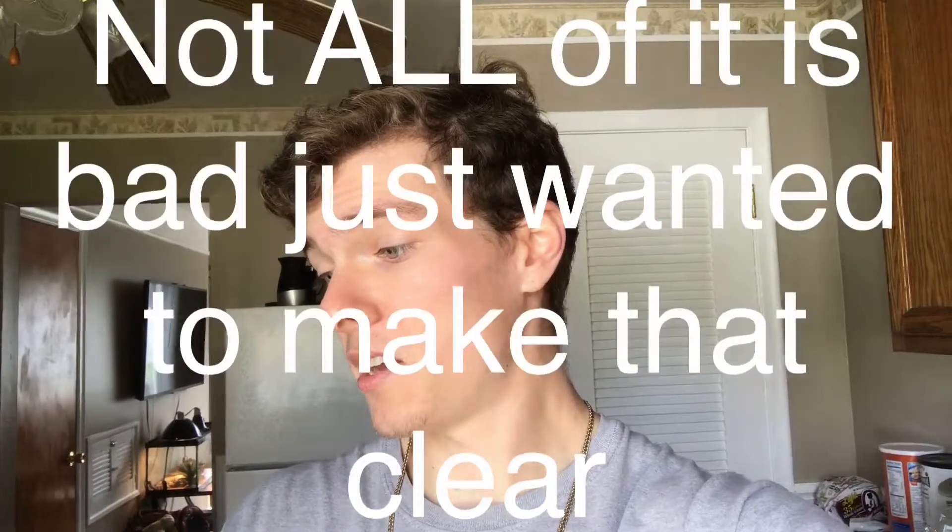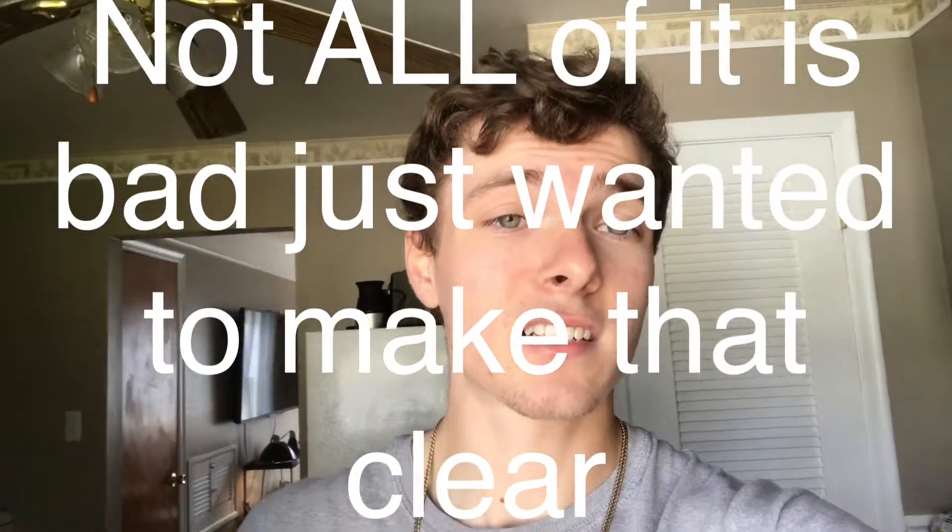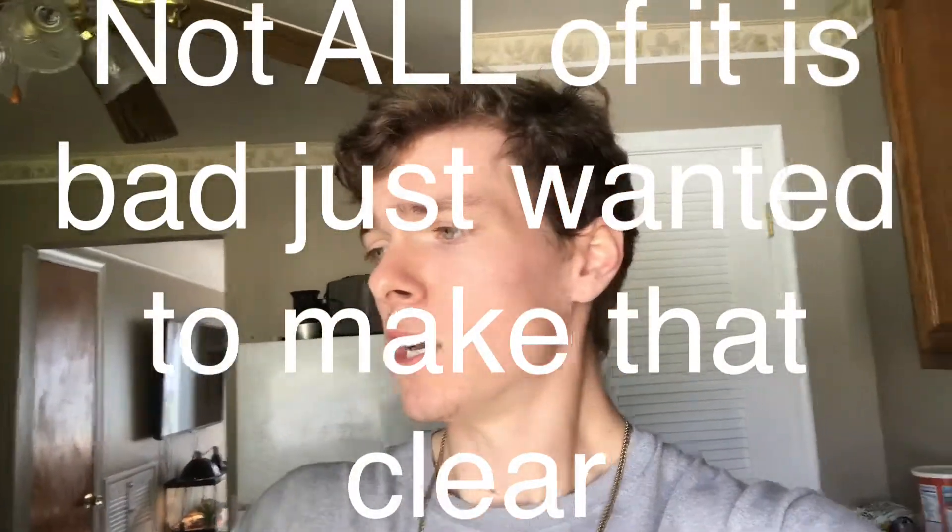Then sucralose, essential linoleic acid, digestive enzyme complex, amylase, lipase, protease, papain — and as you can see, it's a lot of stuff I can't read and don't know what it is.